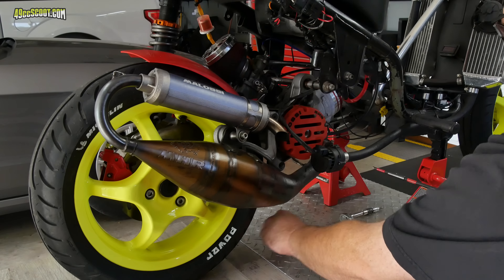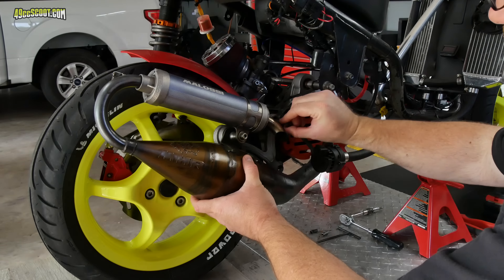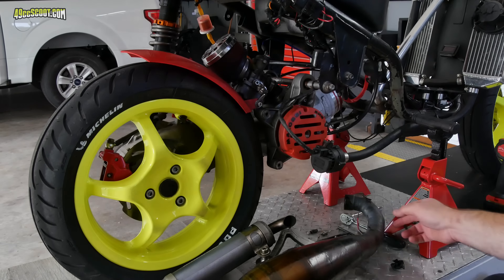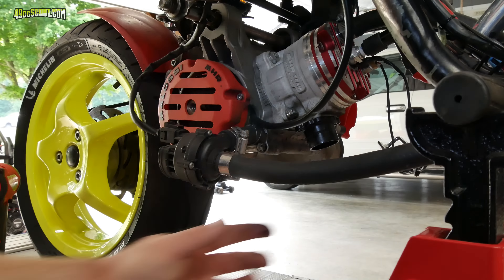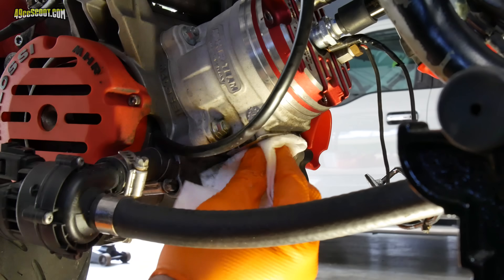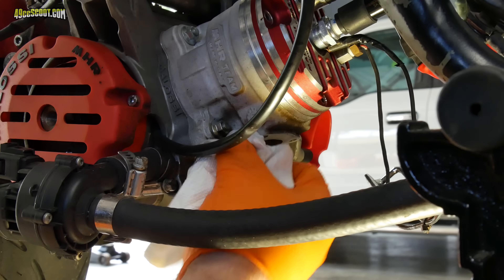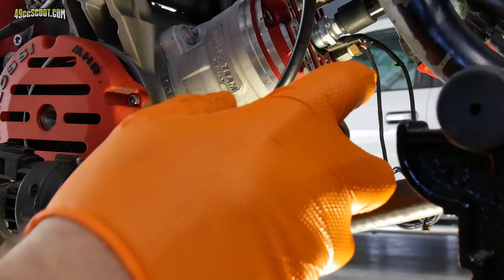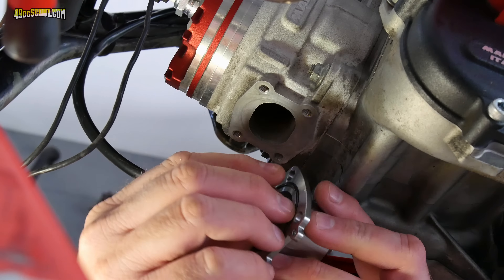Now it's time to get the pipe installed. The first step for me was to remove the Molossi exhaust and flange. I cleaned the exhaust outlet on the cylinder with carburetor cleaner, and also wiped off the two-stroke crud and surrounding areas.